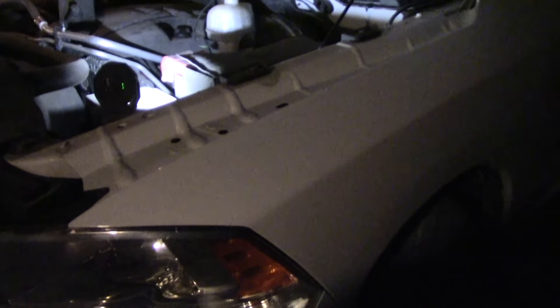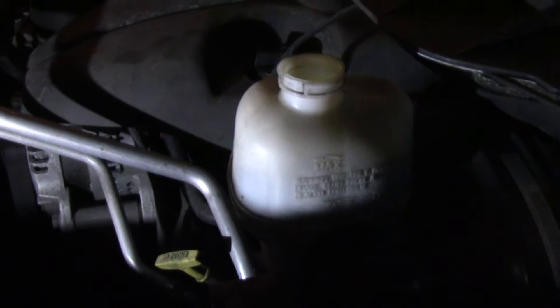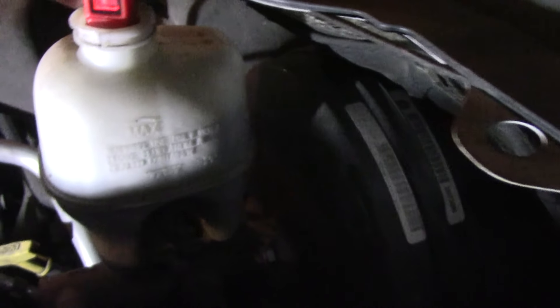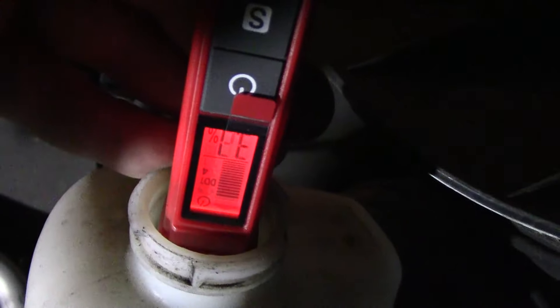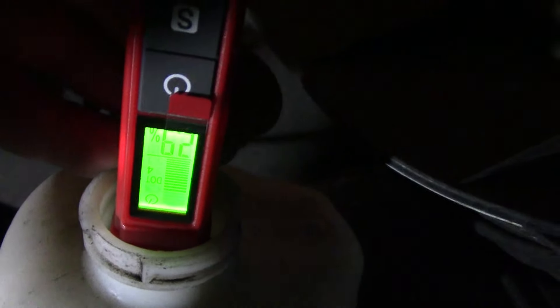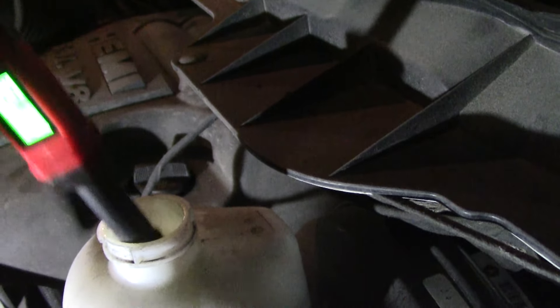As far as I know, the fluid's never been changed. Does it need changed? Let's find out. The reading started out at 3.1%, went to 2.9% — it needs changed.